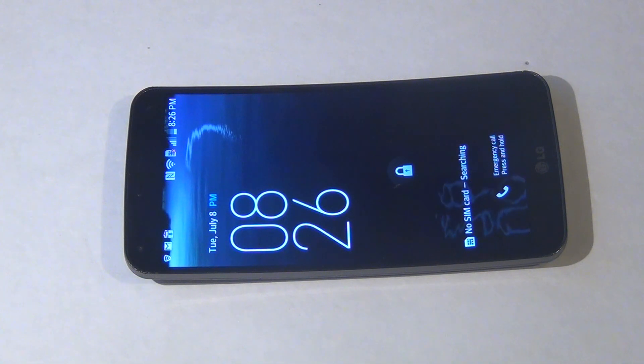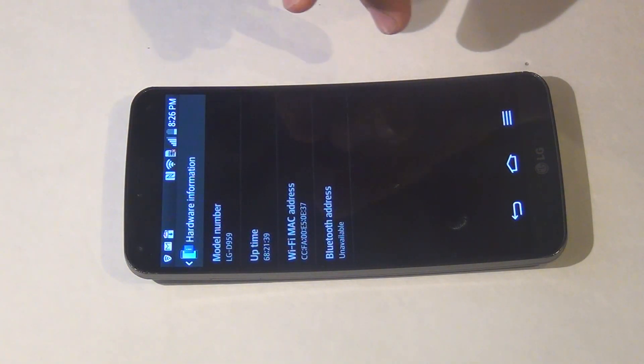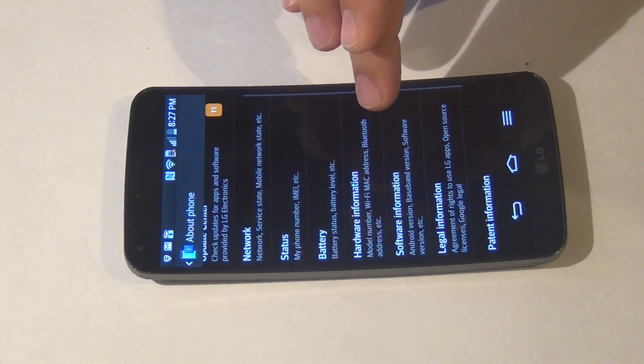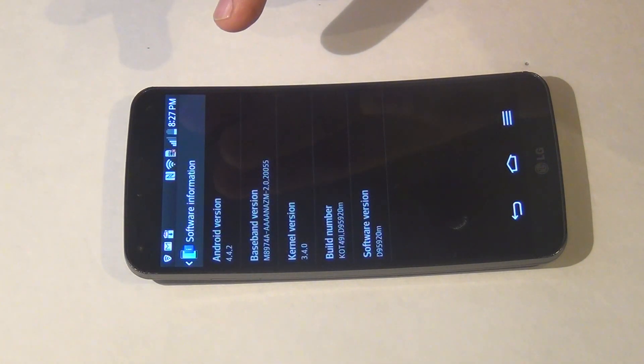Hi YouTube, I'm going to root the LG Flex D959. This is LG D959, running KitKat 4.4.2, Android 4.4.2.